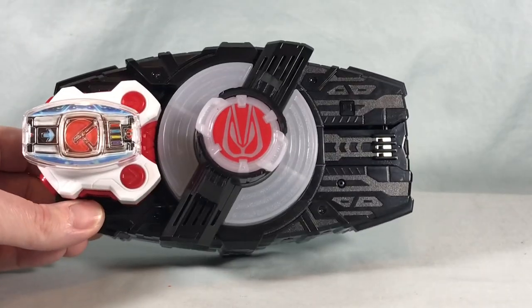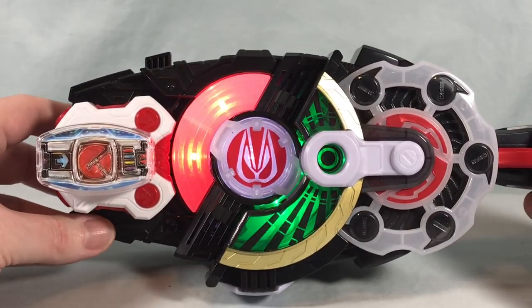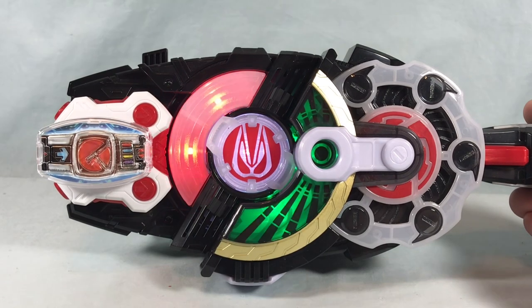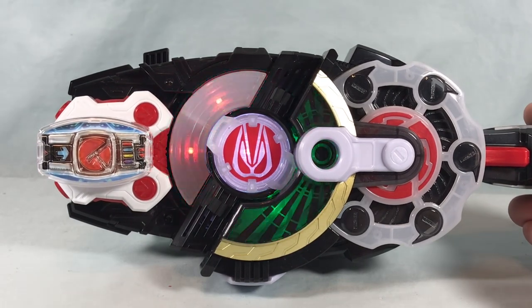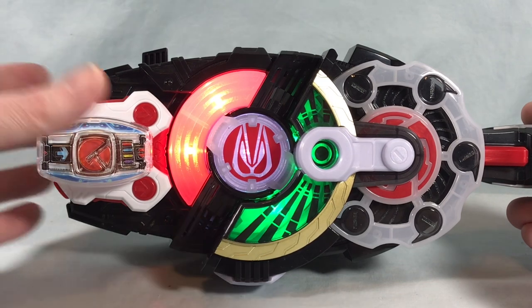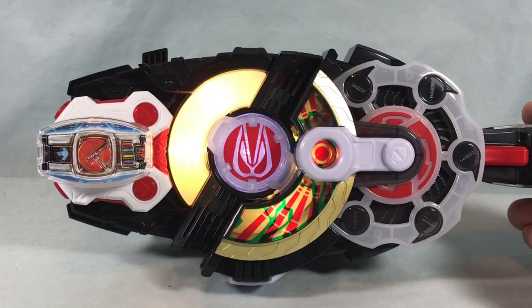Just for fun, I thought we'd pair it with Magnum because the color schemes are kind of similar. Set. Fuel on. Magnum. Sort form. Ready. Fight. Magnum. Deno. Victory.